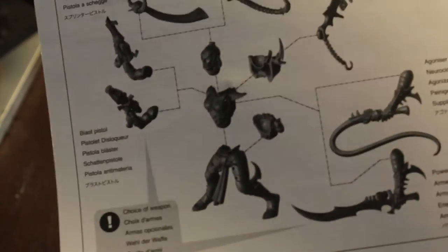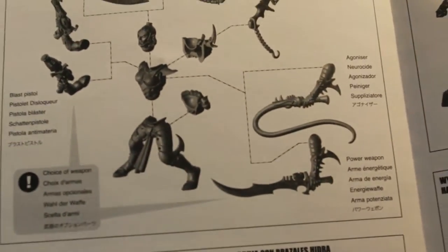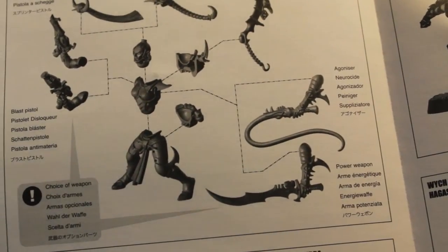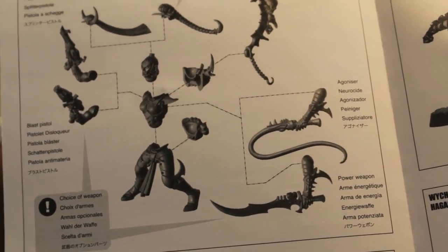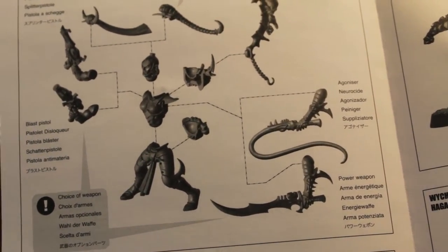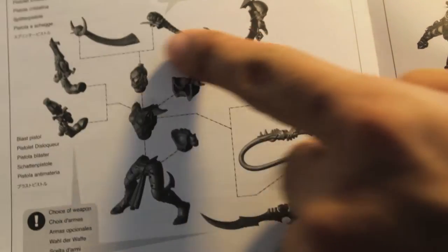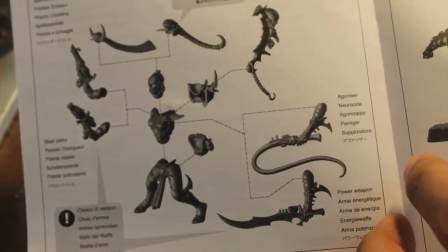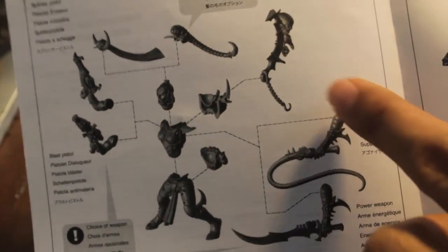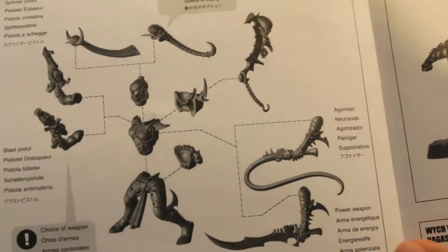Which means that you have a lot of leftover bits, which I love as a collector. Then it shows you, here's the Hecatrix - that's what she's called. She's got a blaster pistol, splinter pistol. She's got two choices of hair pieces, two choices of weaves for her back. She's got this trophy rack looking thing. You can either give her an agonizer or a power weapon for her left hand.